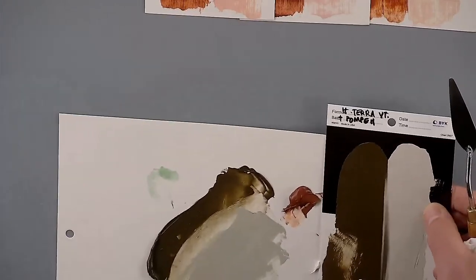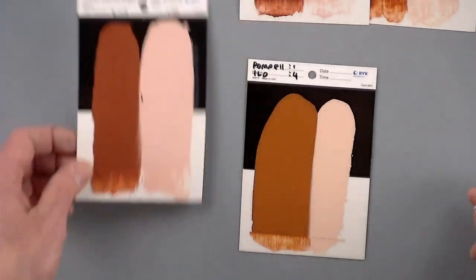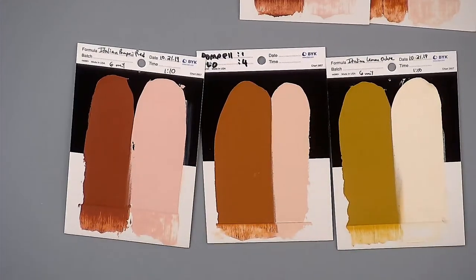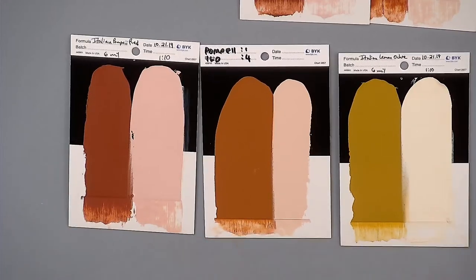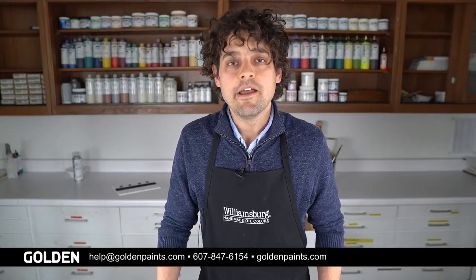Finally, a mixture of the pompey red and the lemon ochre to end on — about one part pompey red to four parts Italian lemon ochre makes a lovely, bright orangey color. Just beautiful — like all the colors in this set. Thank you so much for joining us. If you have any questions about this or any other Williamsburg products, please email us at help@goldenpaints.com or call 800-959-6543. We hope you'll join us next time — take care!